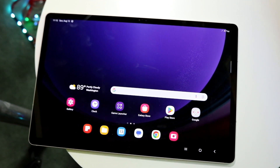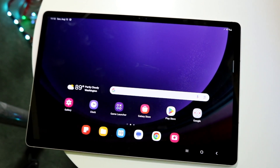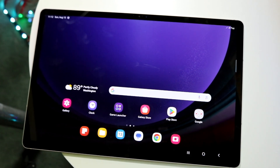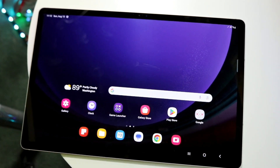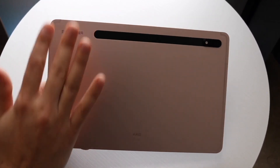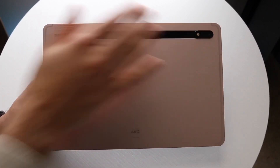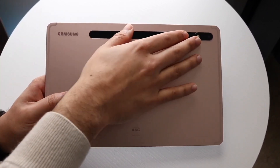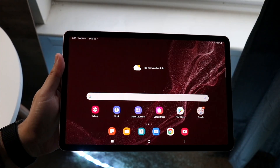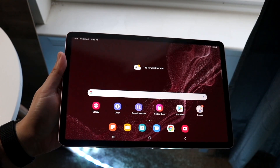Starting off with the outside, the Samsung Galaxy Tab S8 on the front has a beautiful 11-inch TFT LCD panel. It's a good panel — Samsung's done a great job with this device. It's definitely not going to be the sharpest panel of all time, but it's still a very good display. It has fairly thin bezels and a front camera, along with a lot of stuff on the front of this device.